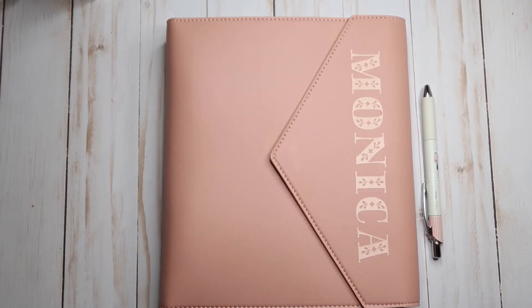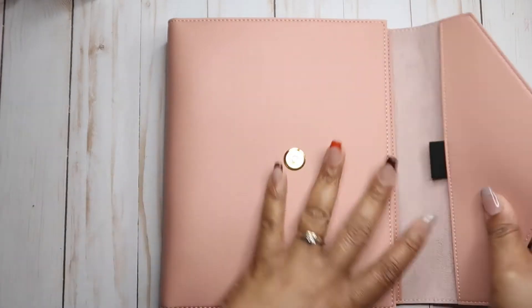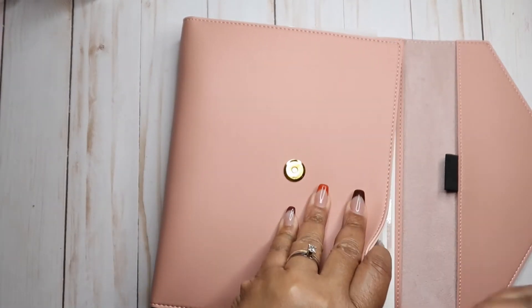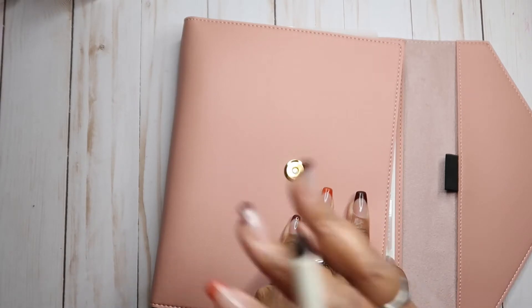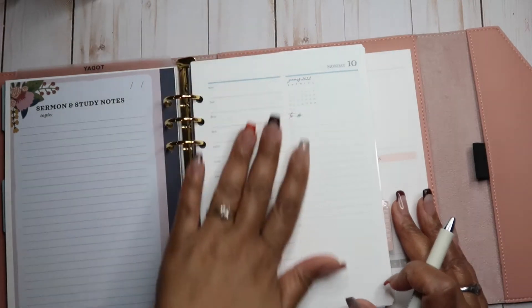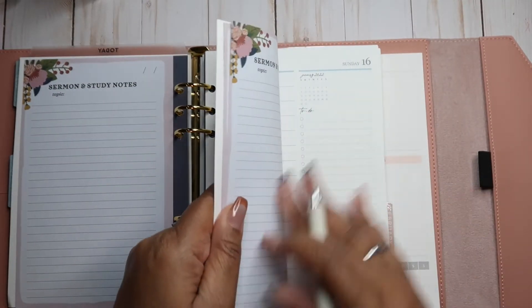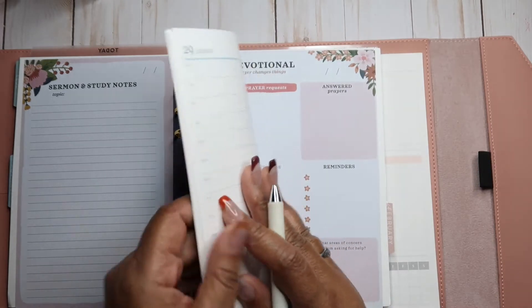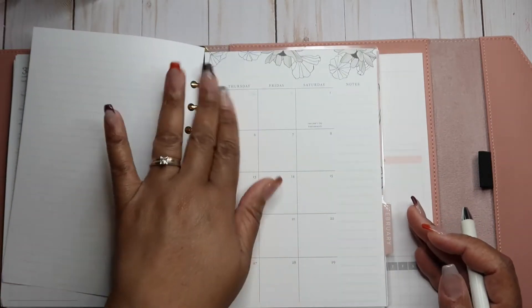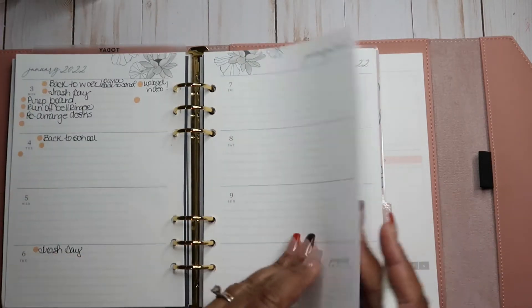Today I'm going to be planning in my A5 agenda from Erin Condren using the Flora Edition, and we're going to be planning in the horizontal version. I do have the daily sheets in here, and I try to come on and film those from time to time. I didn't get to fill it out last week, and a full setup of this planner will be uploaded pretty soon — I just have to edit.